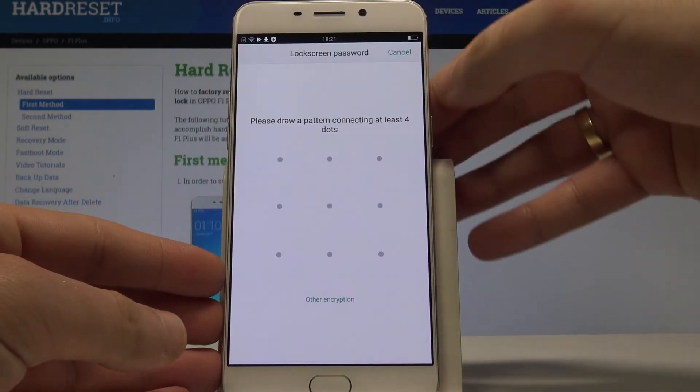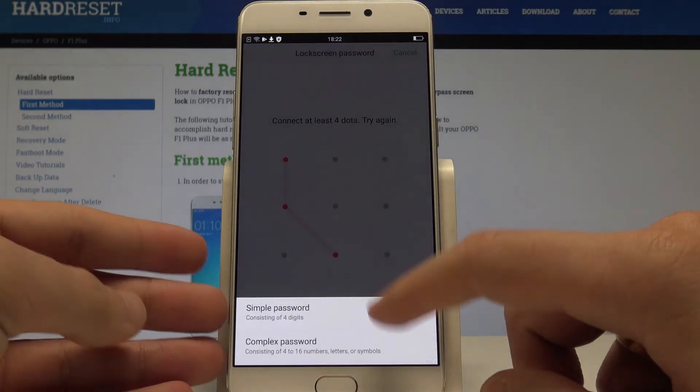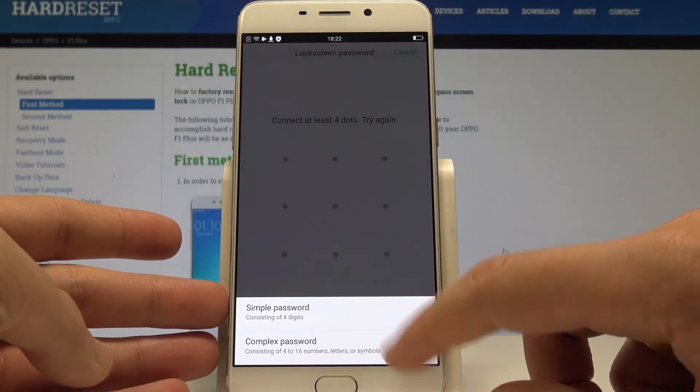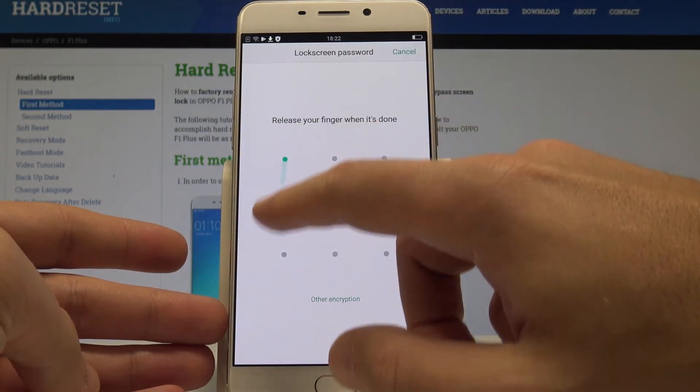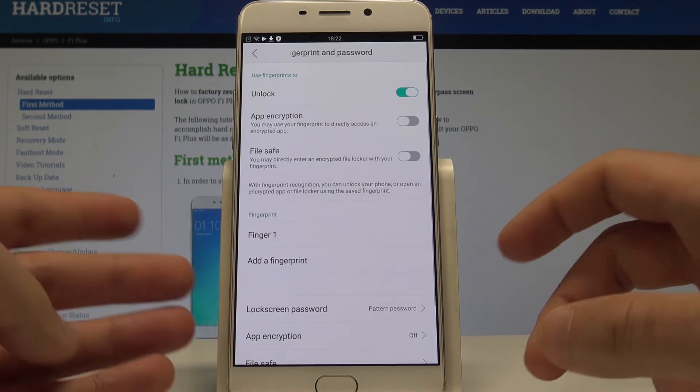You also need to add a backup method. You can use other encryption options, for example a simple password or complex password, but you can also use a pattern. Let me draw my pattern twice — and that's it.